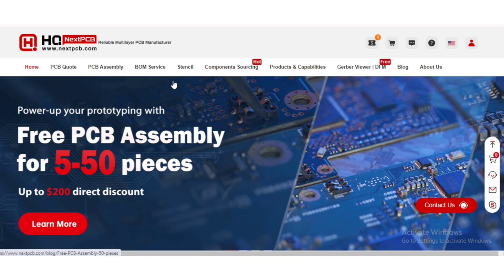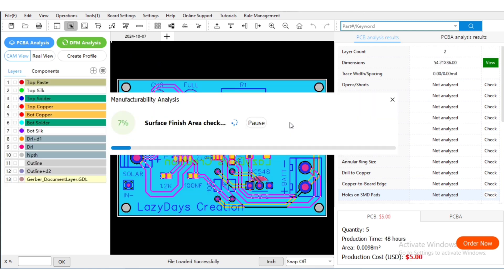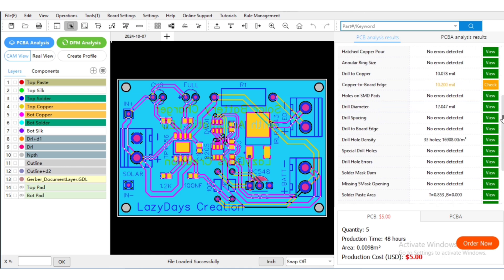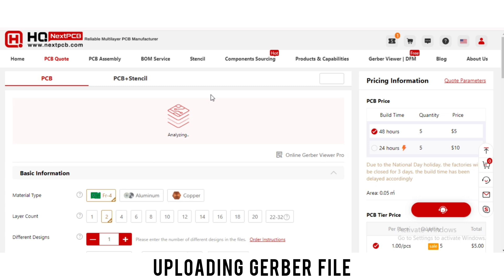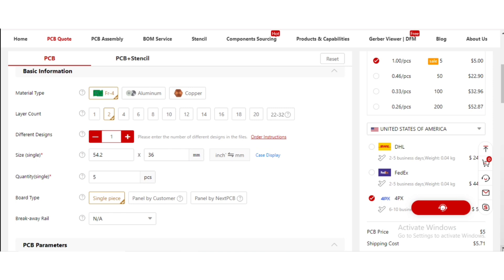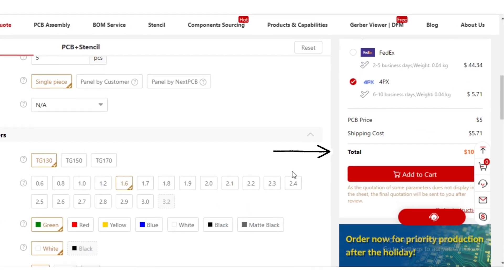Ordering the PCB brings us to the sponsor of this video, NEXTPCB. Before ordering I downloaded HQDFM, uploaded the Gerber file and checked for any design errors. As my design was analyzed with no errors, I moved on to the NEXTPCB website for uploading the Gerber file. I selected the PCB material and quantity and other parameters as per my requirements, then placed the order at a very low price.